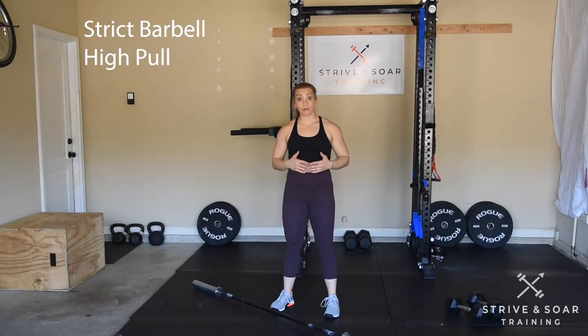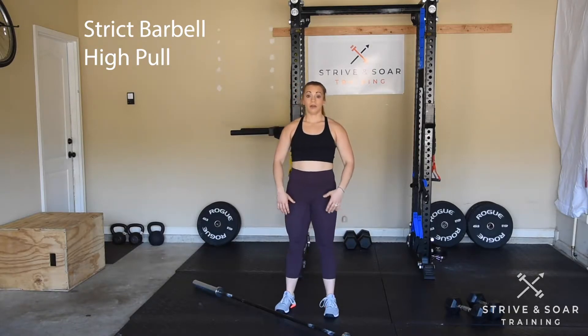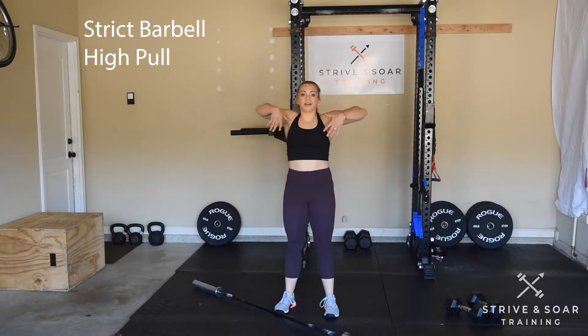Let's go over the strict barbell high pull today. When I grab my barbell, I'm going to be in a clean grip. I'm going to squeeze my butt and keep my core tight, initiating movement with a shrug and a pull.